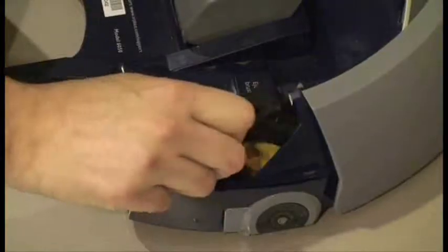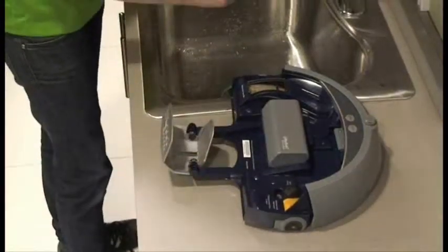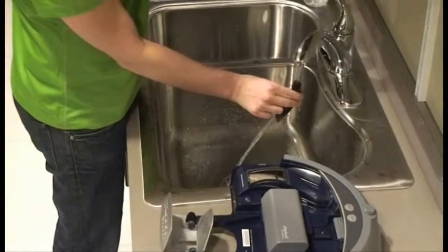Next, clean SCUBA's vacuum port. Remove the vacuum port and rinse it under warm water. When done, reinstall the port.